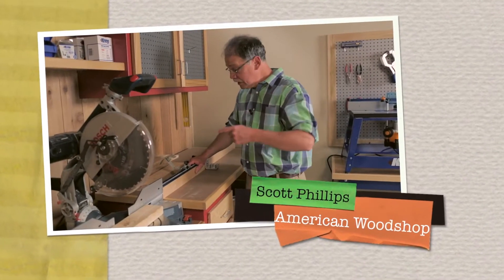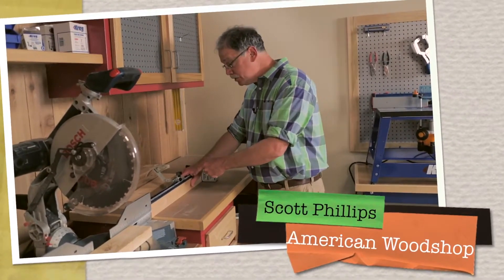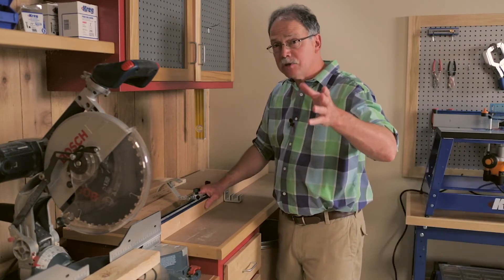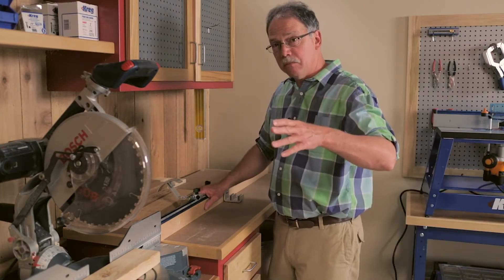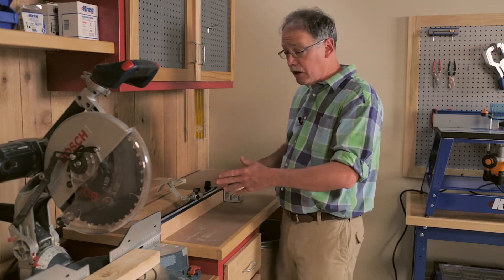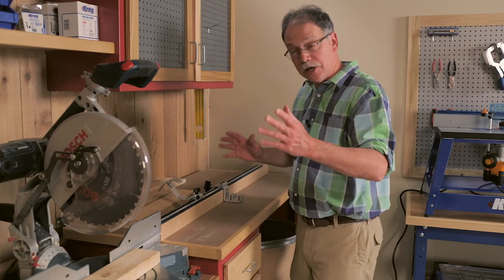If you work with wood, you need to see this. This is a precision track and stop system, and I'll run into this in just a second. I'm Scott Phillips of the American Woodshop, seen on PBS TV, and I've set this up on my miter gauge in my wood shop. There are so many applications for this, you've got to see the details.